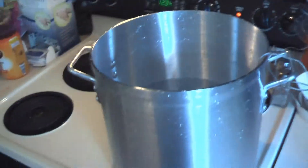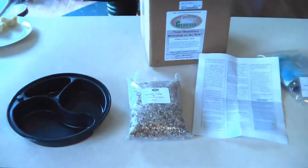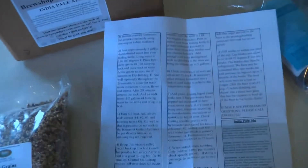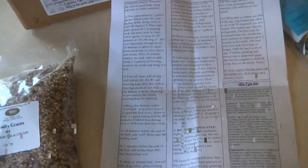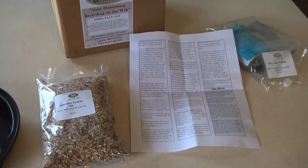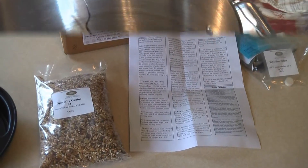Right now we're boiling two gallons of water and we're at 118 degrees. I need to bring that to 150 degrees and we'll add our steeping grains. Getting ready to put them in the sock here, and we'll be steeping that for 20 minutes at 150. So that's the step right now.